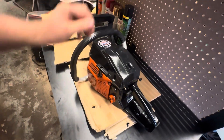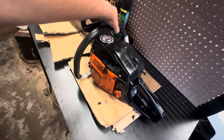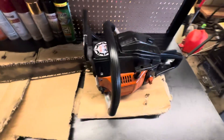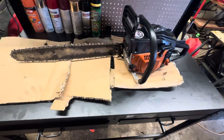It looks pretty good. Looks like a brand new saw again. I'm going to leave it on this saw forever. I'm going to leave the other decals alone.